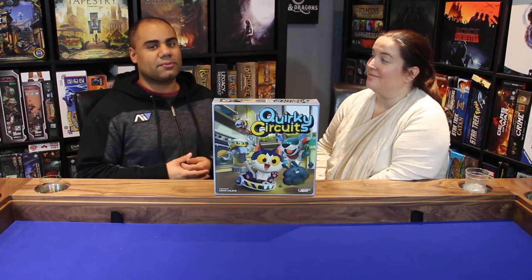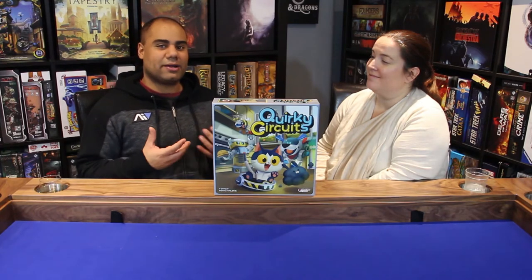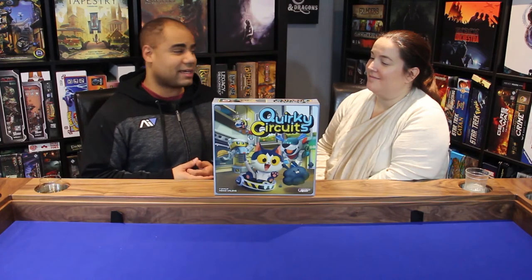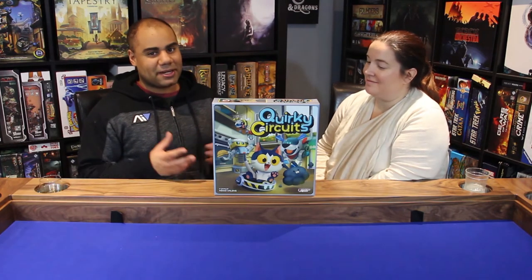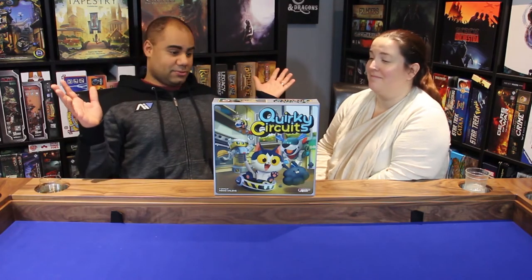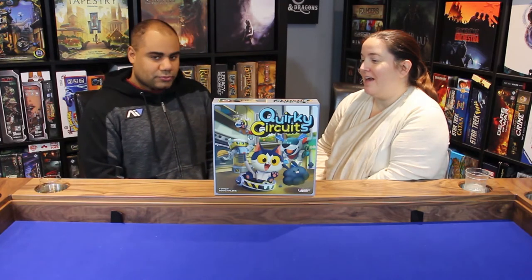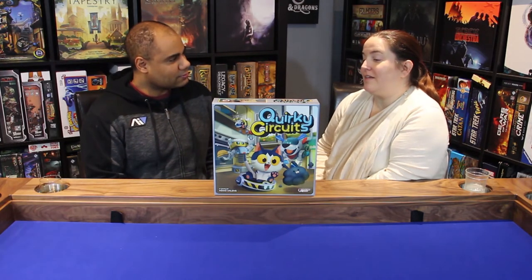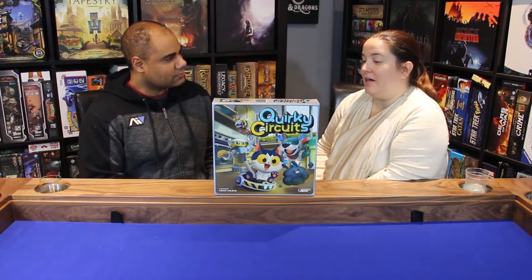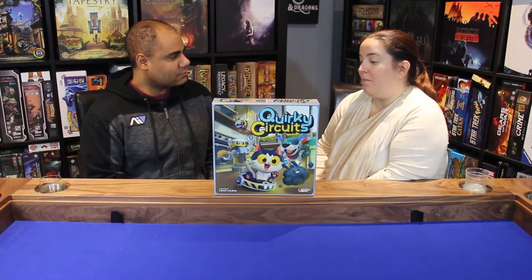The non-verbal communication aspect is a big part of the game, and we did use it. Sometimes it worked very well, other times we confused each other entirely — depending on the time of day, the married brainwave was either in sync or completely out of sync. This game definitely shines when teaching kids a lot of different skills, especially board game skills.